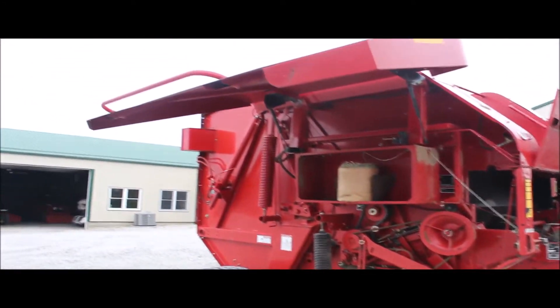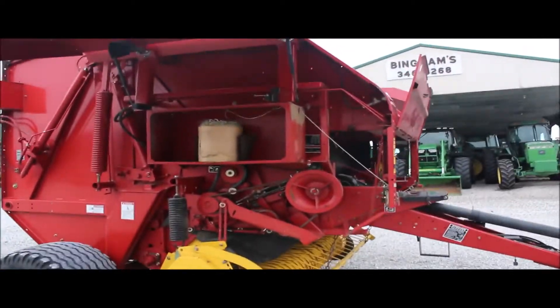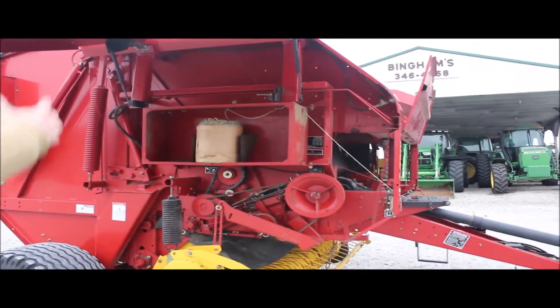I hope somebody picks it up and gets it put in the barn, because he always kept it shedded. And luckily we haven't had much weather on it at all yet, but it's as nice as you can see here.